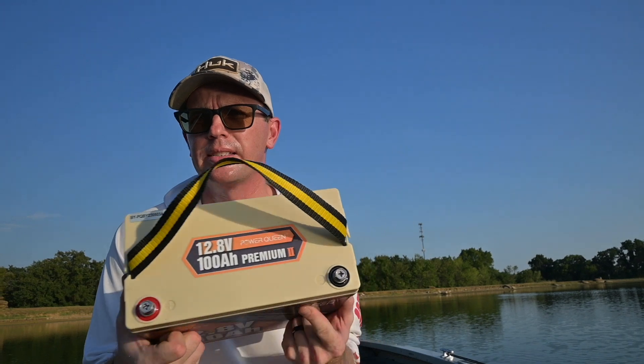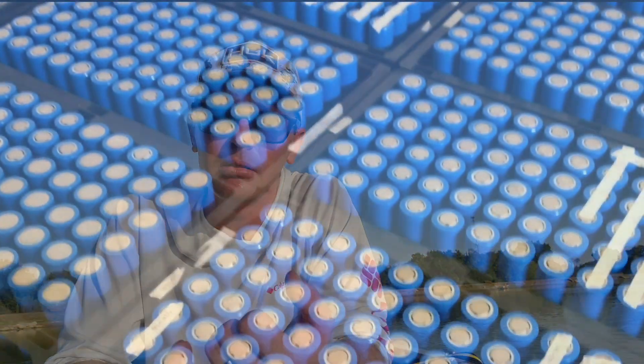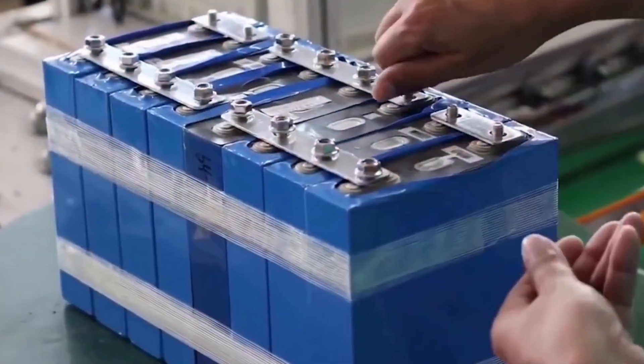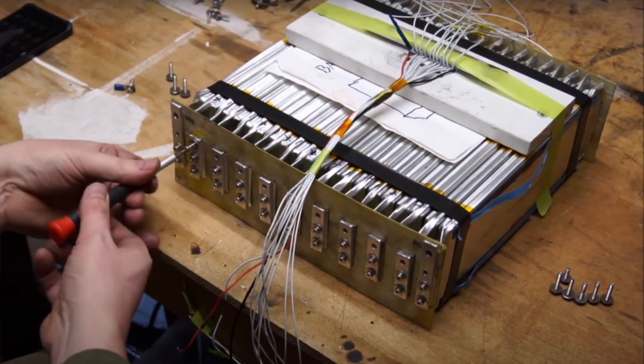You might wonder why this battery is so small compared to other lithium iron phosphate batteries. It comes down to cell type. There's the cylindrical cell — like a large AA battery — and rectangular prismatic cells that look like a tall brick. This battery uses pouch cells. Pouch cells can be shaped to fill the case as densely as possible, with very little wasted air space, which increases energy density for the given size. That's how they achieve such a compact 100 amp hour package.